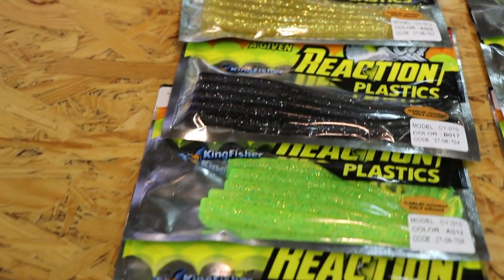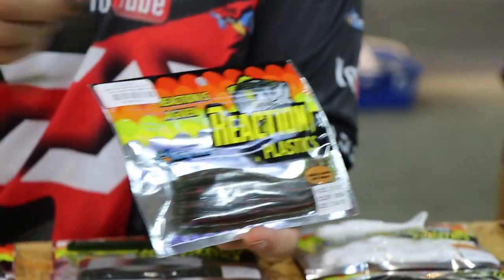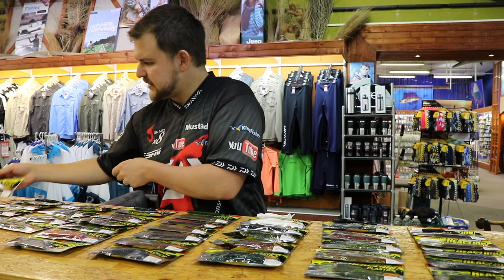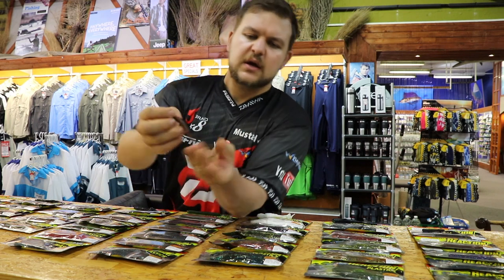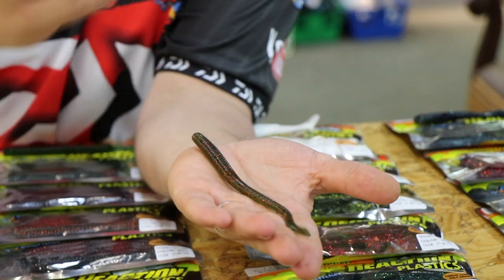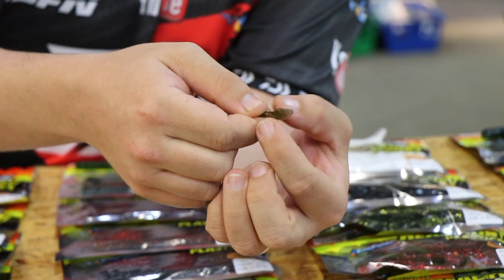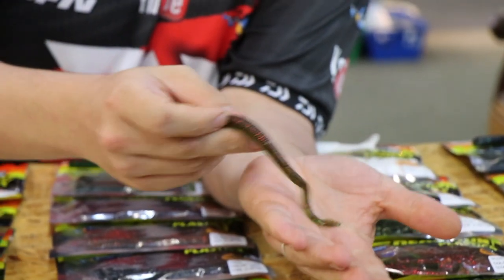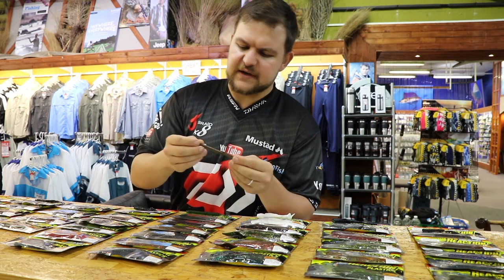We're going to start out with our plain, stock standard straight tail worm. They've got quite a few exciting colors. It's nice and chunky in the front for finesse applications and drop shots. The little tail does give quite a bit of a wiggle with it being thinner, so it works really nice on a Texas rig or drop shot rigs — things like that where you can really wiggle it in their face.